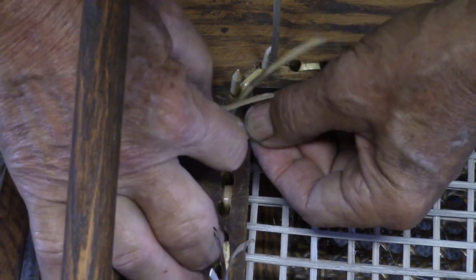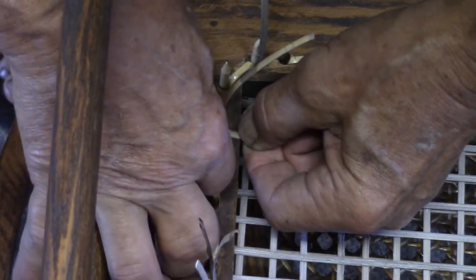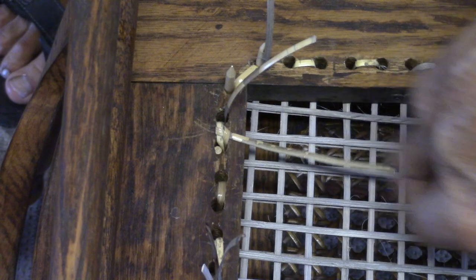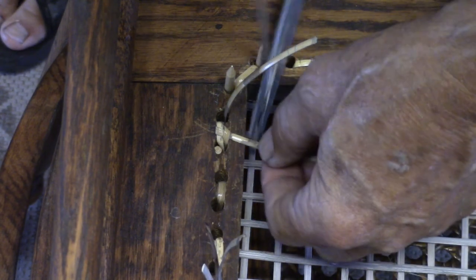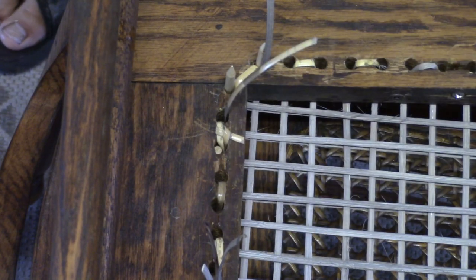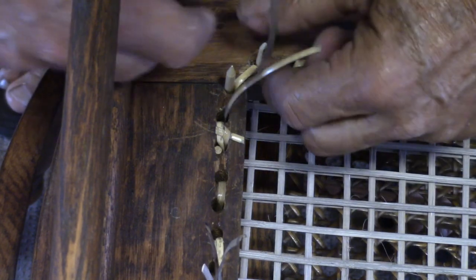Make a loop, pull out the slack, push this back through. Take that loop, snug it up, and pull out all the excess. Leave this point inward — if it points outward it could get sloppy. When you handle the chair, you might feel those ends. Then you can snip this off right at the edge of the wood.